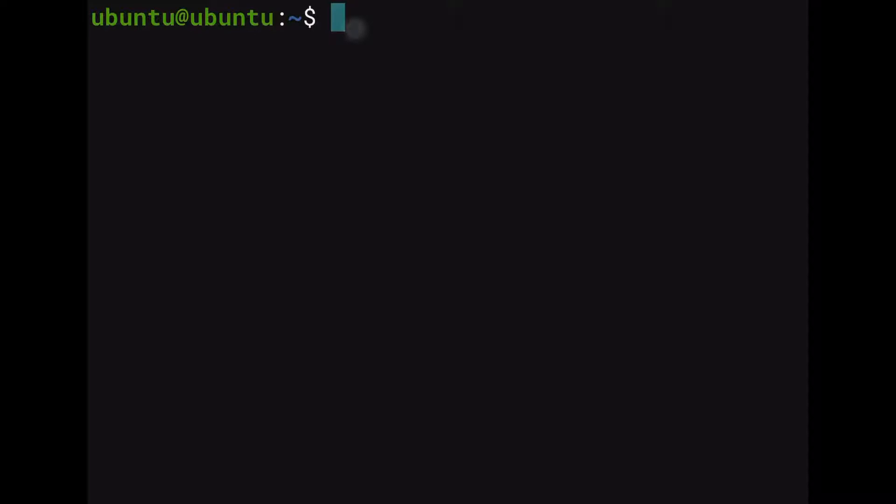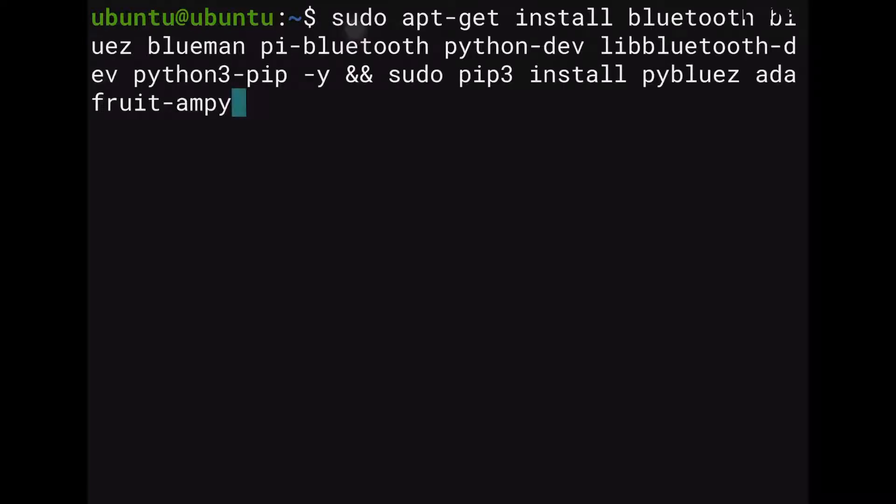Then the next thing you're going to do is update and install anything that has to do with Bluetooth, because otherwise we won't be able to connect that to the Spike Prime. So these are the elements you're going to need — I'll put those in the description below. Just make sure that this is done again before you try to do the next steps.